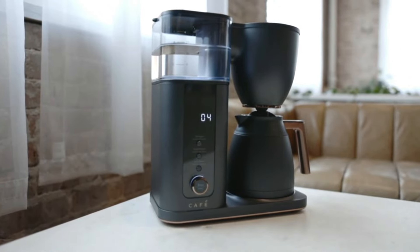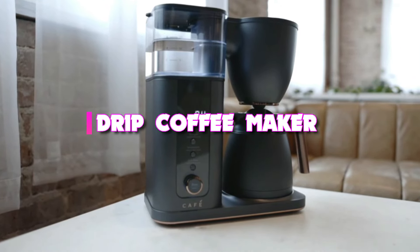Hello guys, today's video we're taking a look at the 5 best drip coffee makers that you can get your hands on this year.